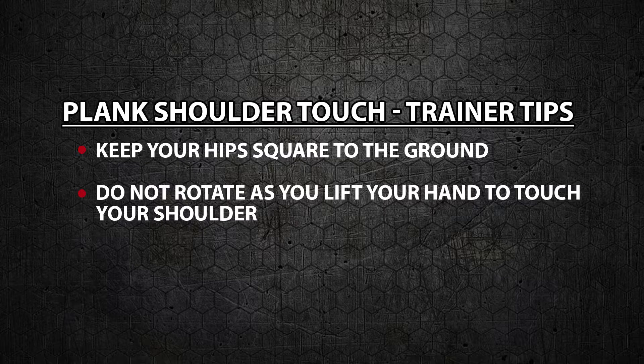Trainer's tips. Keep your hips square to the ground and do not rotate as you lift your hand to touch your shoulder. Do not let your butt go up in the air or your hips sag towards the ground. Touch your opposite shoulder then slowly pace your hand back down on the ground.